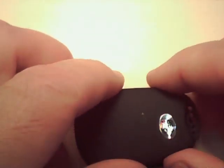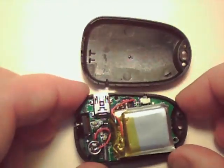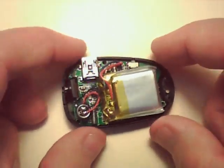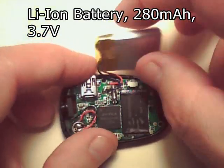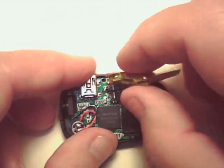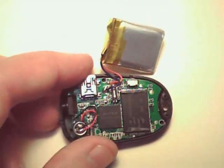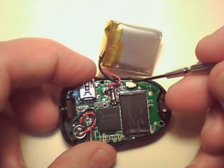This is a clamshell design — I've already taken the screws out. This is the lithium-ion battery; it has its own protection circuit on the top — a very tiny printed circuit board on the top of the battery.